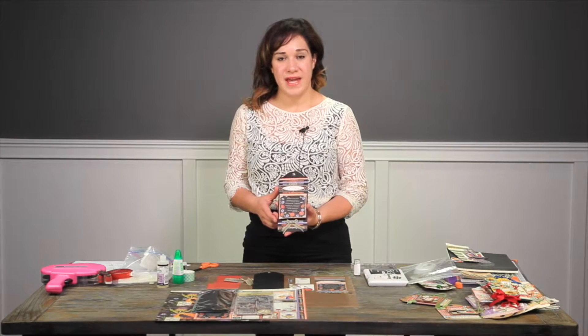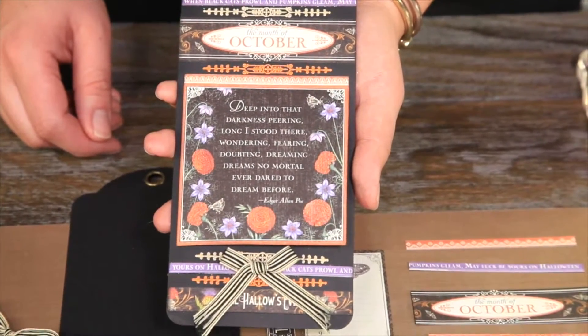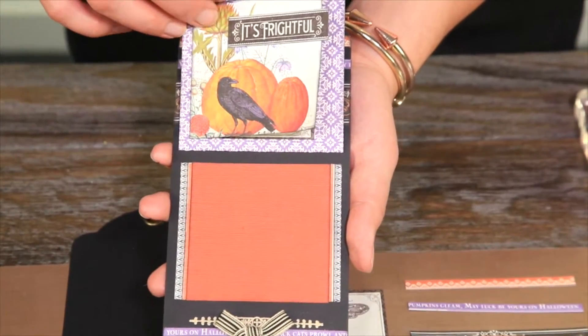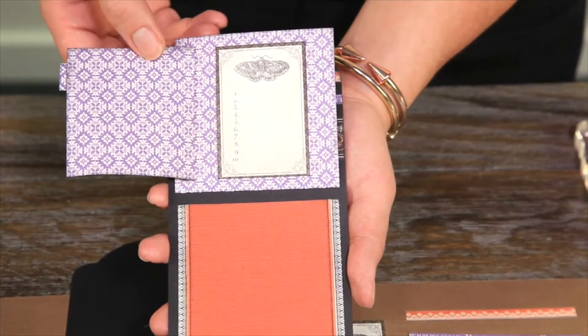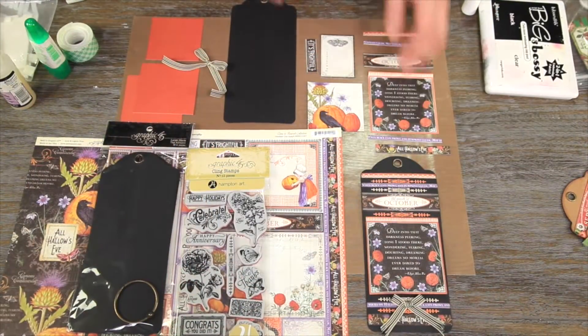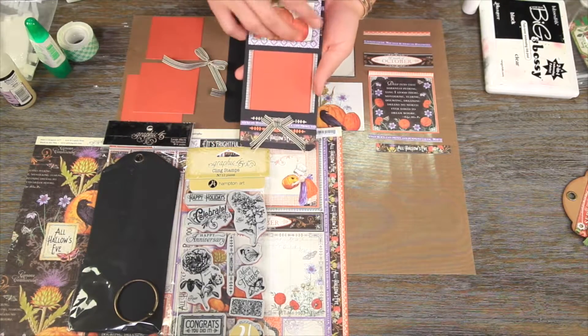Welcome to lesson 10 of our tag mini album. This class is going to be working on our October tag. This one's super fun — it's got some embossing and we've also got some fun interactive pockets. Lots of journaling and photo space in this one. Let's jump right into creating our fun embossed tag.